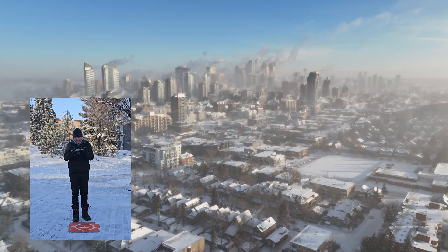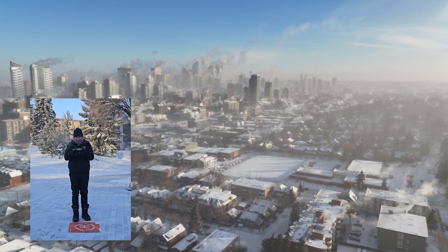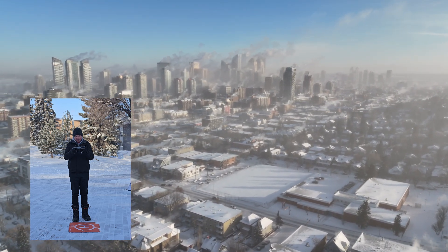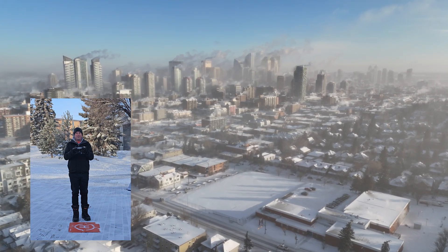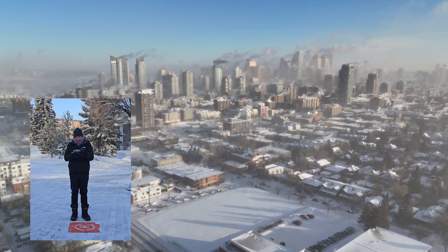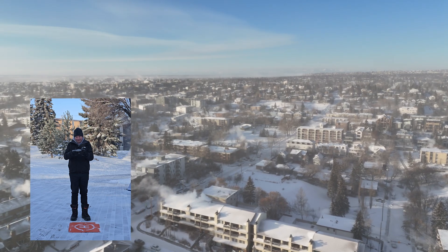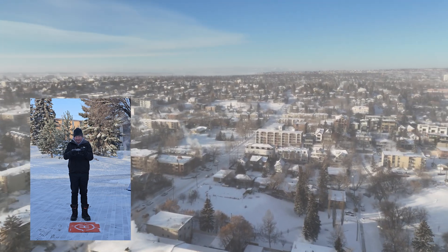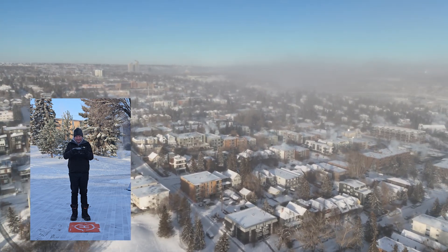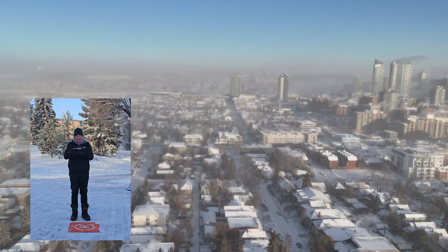I'll take it up a little ways here. Jesus, look at that — that is cold. My fingers are really feeling it, that's for sure. I've been flying around even just for a couple of minutes here and the battery really hasn't depleted a whole lot. I'm going to say that the Mini 4 Pro can handle extreme cold. Quite impressive.